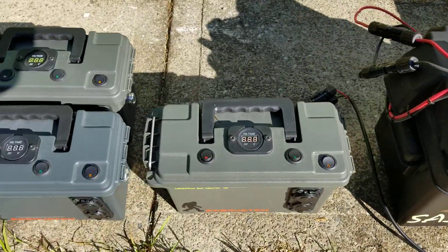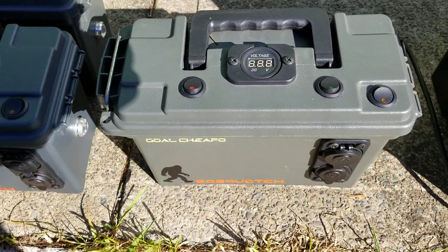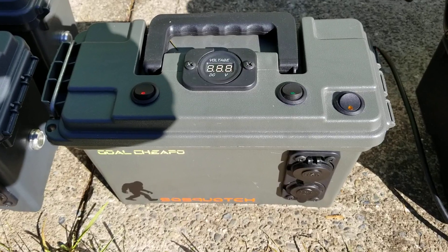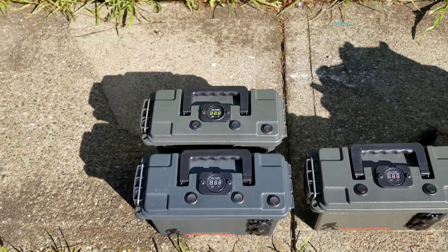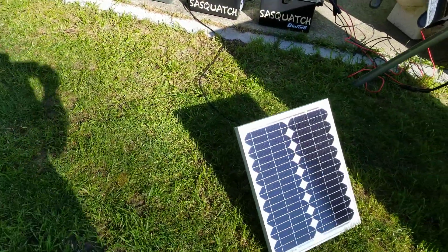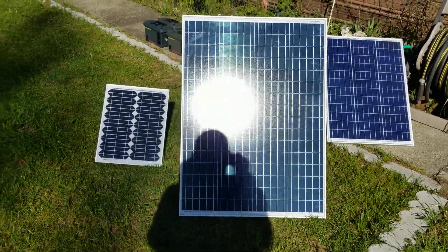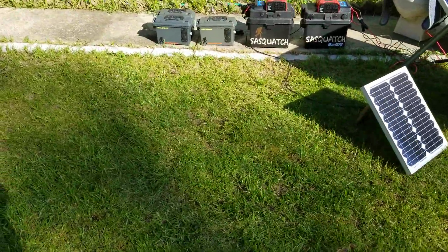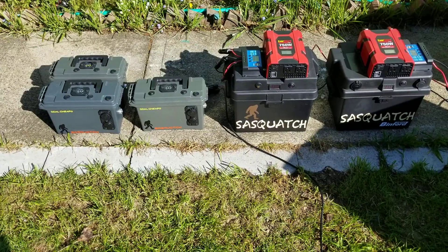I'm going to do an update on these — I did a version 1.0 and I'm going to do a 2.0, because I made some other improvements to make them just a tiny bit better. Look forward to that in the near future, along with maybe a couple other things I've got going on. I appreciate you watching — stay safe, stay healthy, and we'll catch you on the flip side. Thanks.